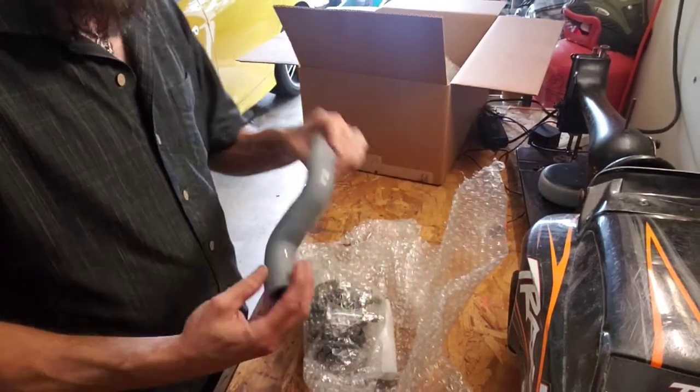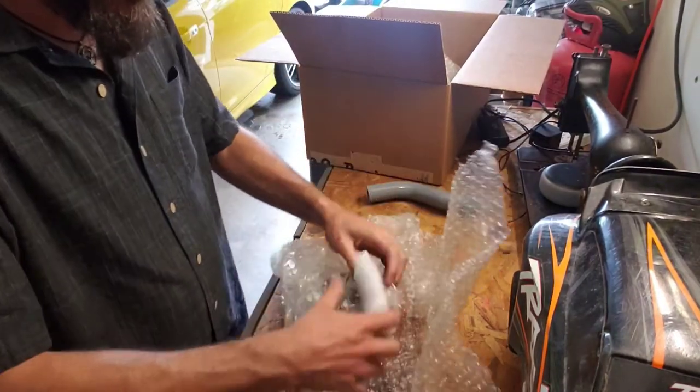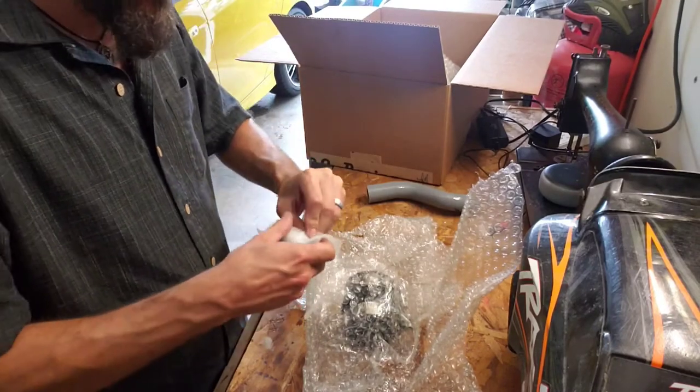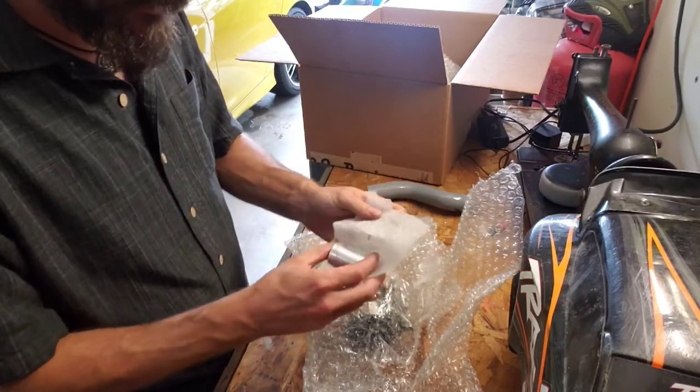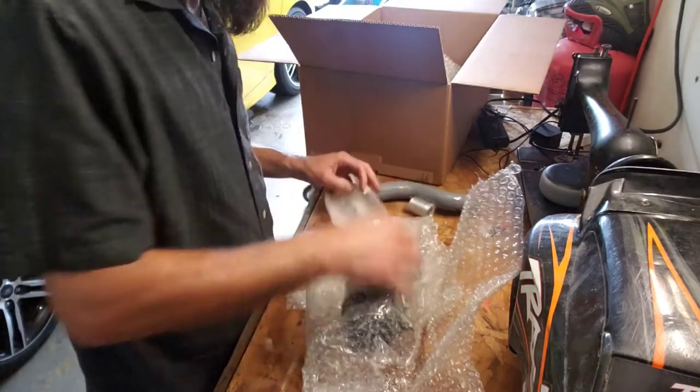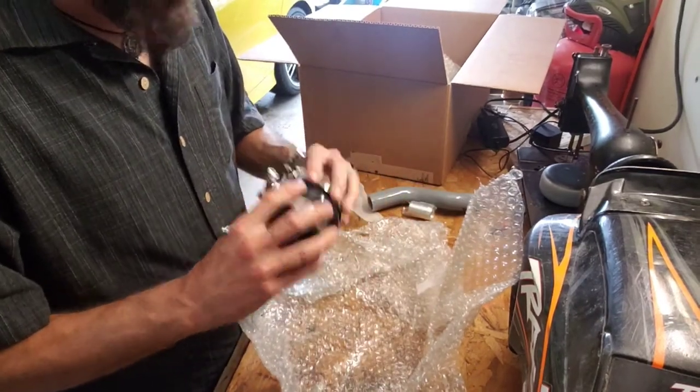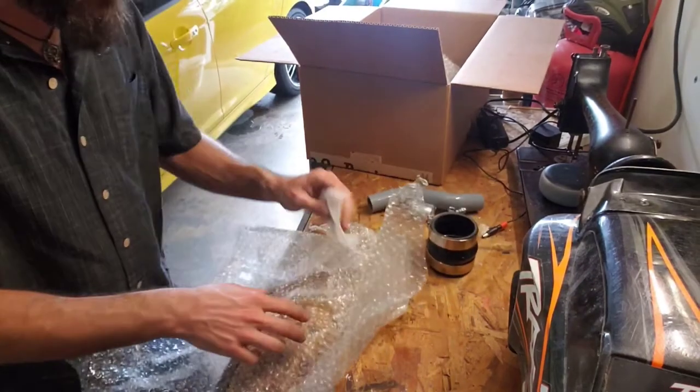Alright, got a little flexi pipe situation, we've got an adapter for said flexi pipe, and we got a coupling. Rock and roll, that's the first little package.